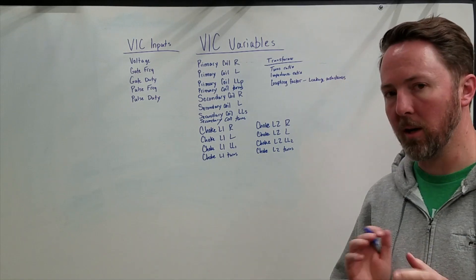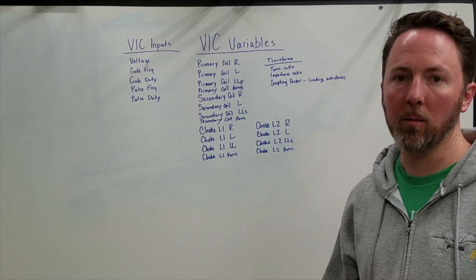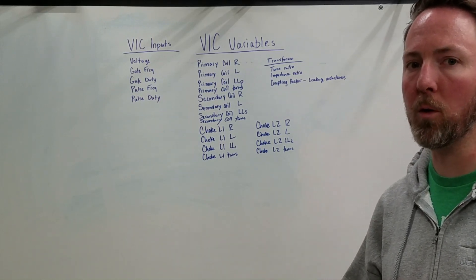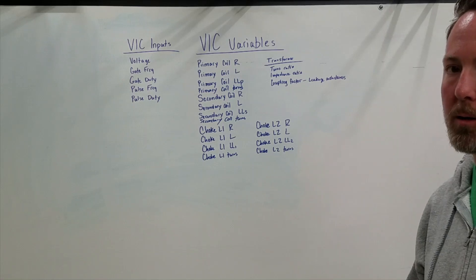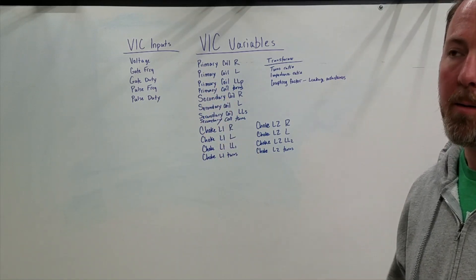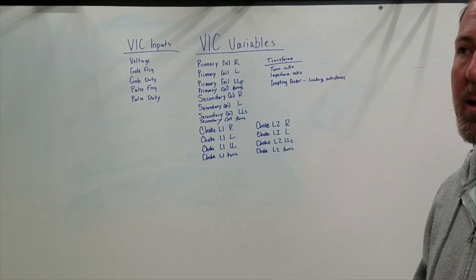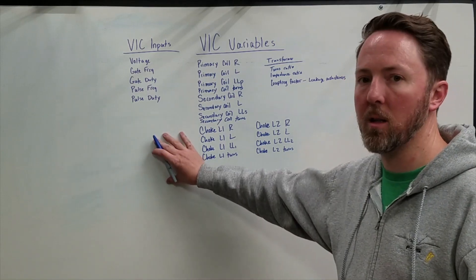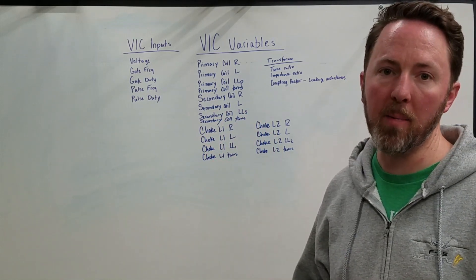The leakage inductance of the primary and secondary coils determines the short-circuit current and limits the current at resonance as well. But it causes the VIC to have very poor voltage regulation. Because of that, Stan added the chokes. Those chokes, in a way, are additional secondary coils — they make up for the lost voltage across the leakage inductance. But now you've added another leakage inductance between the chokes. However, if you use that leakage inductance to resonate with the cell, you can use the coupling of the chokes to provide a shorter, lower-impedance path, which produces the AC circuit and bypasses the diode at resonance.